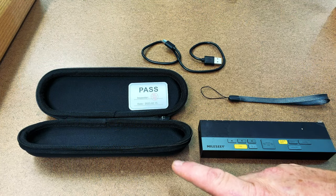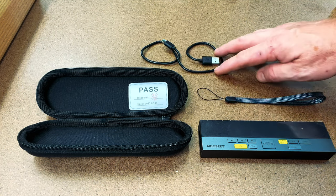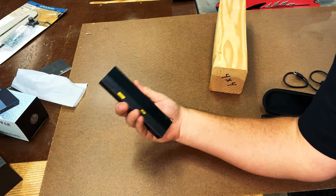Inside the box you're going to get a nice zippered carrying case along with the tool itself. You'll also get a little strap for the tool along with a charger. The dimensions of this tool are six and a quarter inches long by one and five-eighths inches wide — just comfortable enough to fit in the palm of your hand.